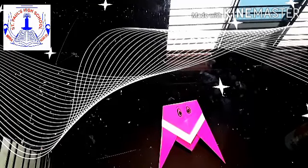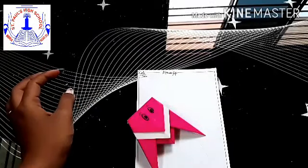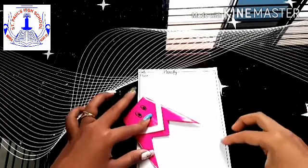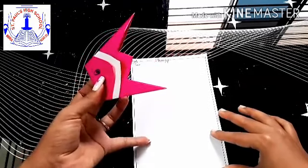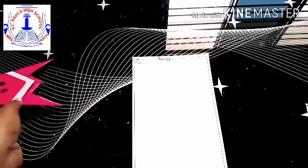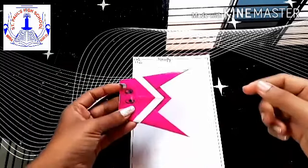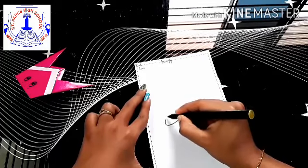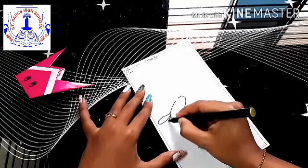Step 6: we will keep the housefly aside first. Here you all can make your own background using your own ideas. First, we are going to write the topic name with the date. Before sticking, we are going to draw and color it, and then stick it — because if you stick it first you won't be able to color it properly. I've already drawn the outline with pencil. Now I'll go over it with a marker or sketch pen — if you don't have one, you can use crayons.